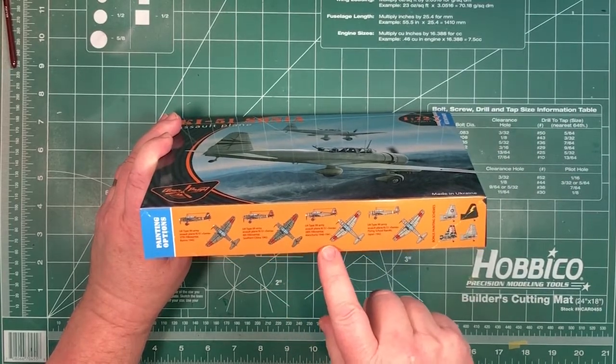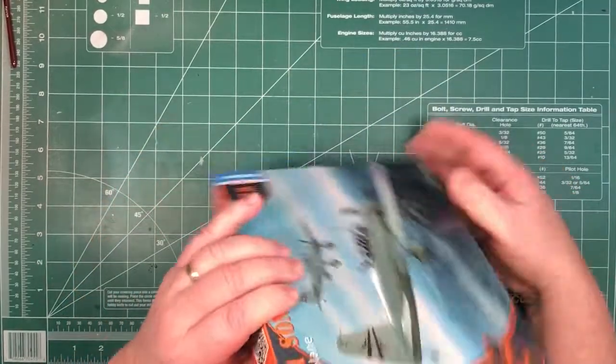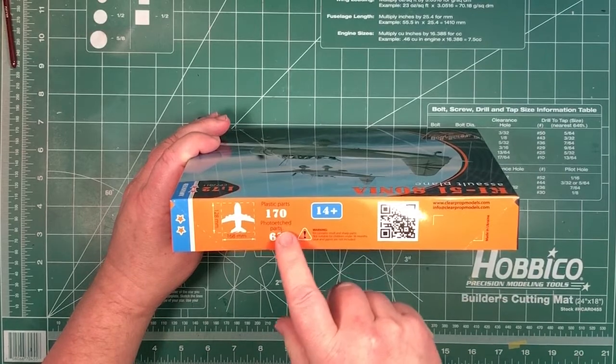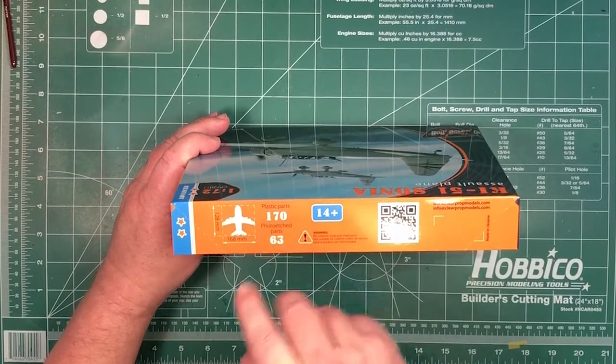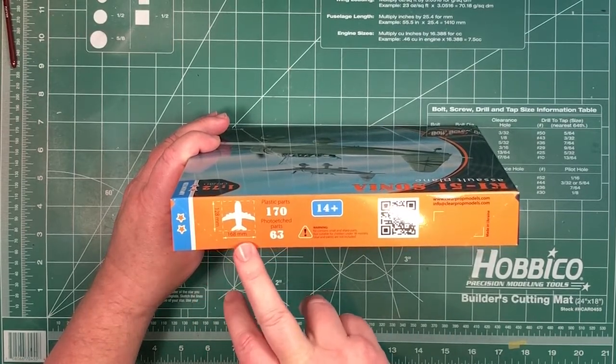The decal options cover Manchuria, Southern China, Burma, and a flying school. On this side it tells you there are 170 plastic parts and 63 photo etching parts - so quite a few photo etching parts. You'll end up with an aircraft that's about 13cm by 17cm.